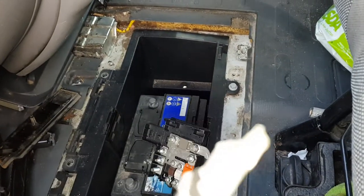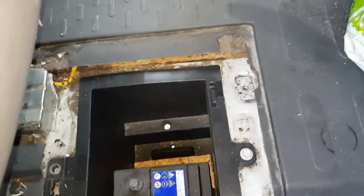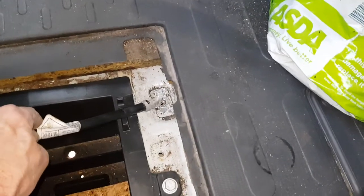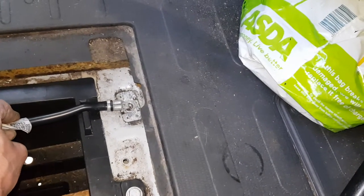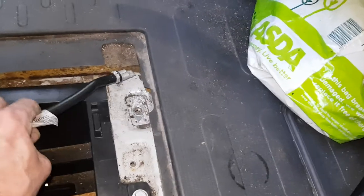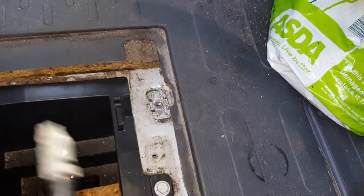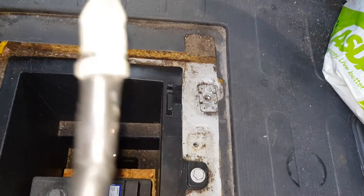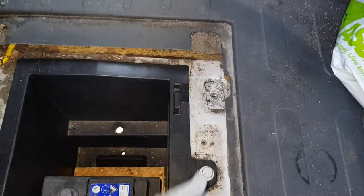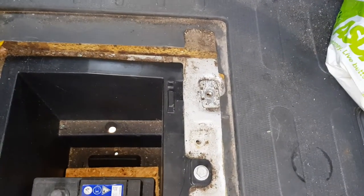But it turns out — you won't believe this — this is the earth strap, and it fits down over here. In my mind I was thinking it's a connection issue, so what I did was undo the bolt, but as I undid the bolt this actually fell off. So from what I can see, this battery lead has been the root of my problems.